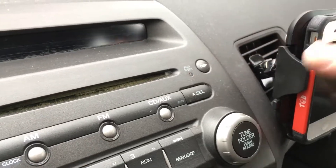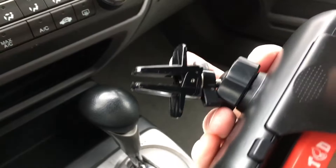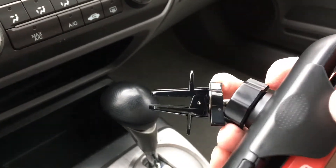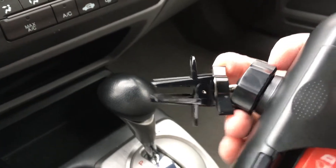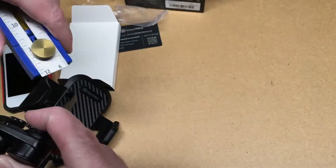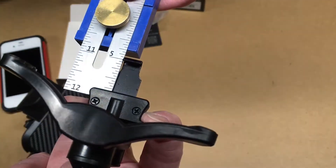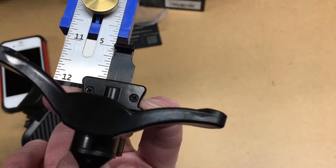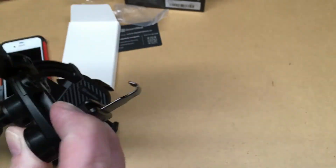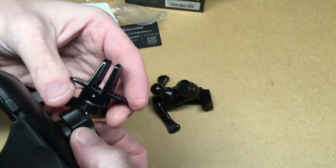I'll loosen this up and it comes right off. So if you're moving it between cars a lot, this one is probably a little bit faster — especially with two hands. Back in the shop with a ruler, I pulled it back and measured it: it's right at an inch, maybe just a slight bit more. So if your vent is an inch wide you can use the spring-clip mount; otherwise you can use the other mount on pretty much any flat surface.